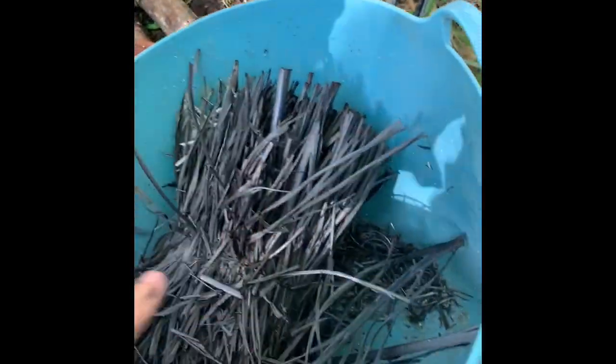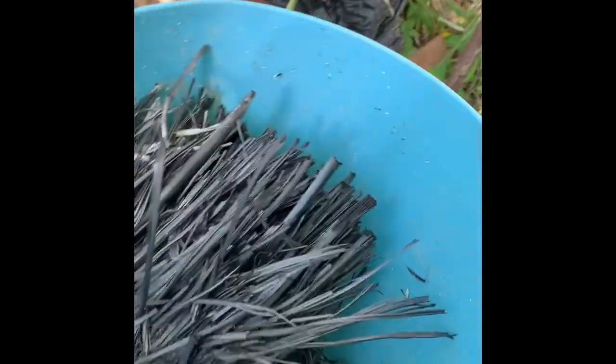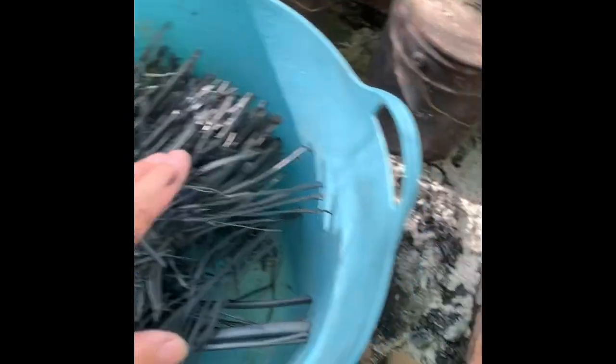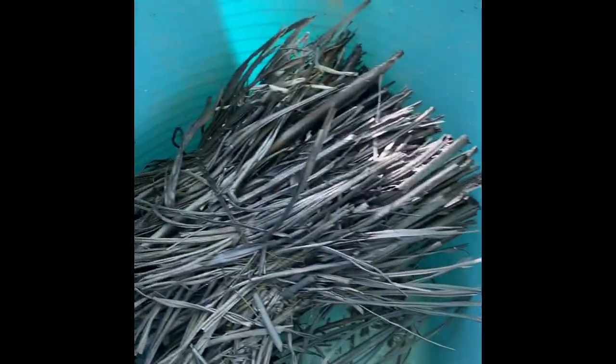It did not turn to ash because the holes are on the bottom and no air went out the top. If there were holes in the top of the bucket, of course, this would all just have burnt into ash. But because the holes are in the bottom of the bucket, it turns into char.